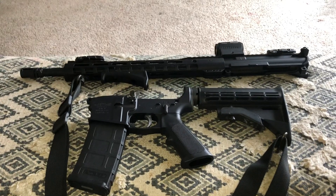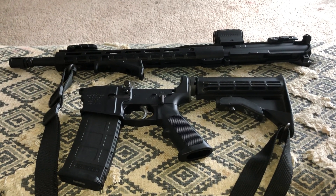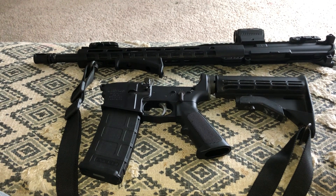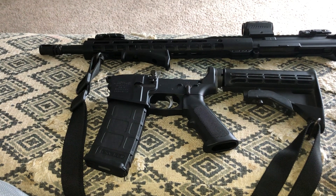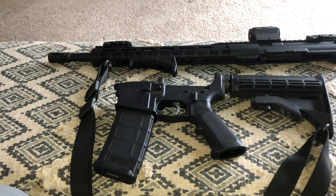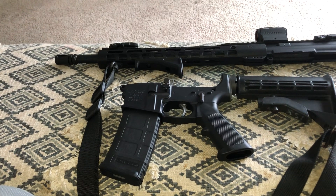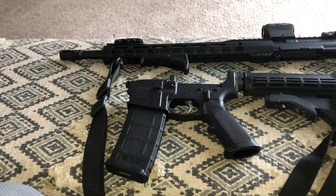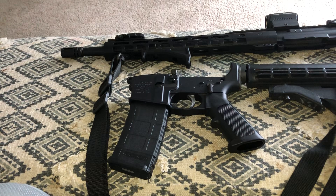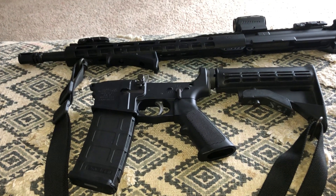What's going on YouTube family? Welcome to the channel. Today's video is basically a quick update on my rifle builds and gun collection. So just to let y'all know, on July 19, 2024, I did order my Palmetto State Armory lower kit.